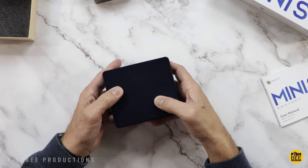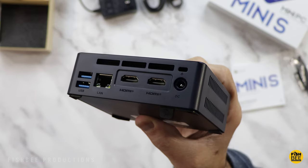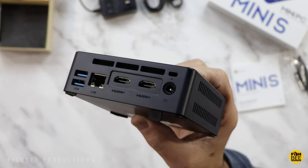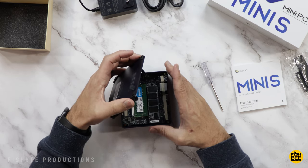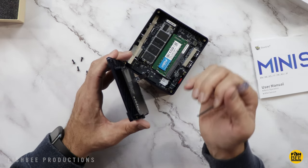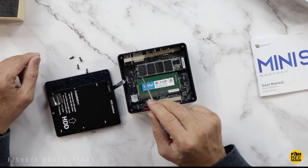As far as the case itself, it feels like it's all plastic on this one, with a nice texture on the top. Along the front you've got two USB ports, a headphone jack, and power. On the back you've got two USB ports, ethernet, two HDMI ports, and where you plug in the power. On the inside you can add your extra hard drive.